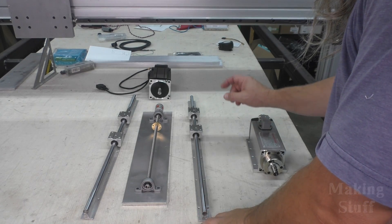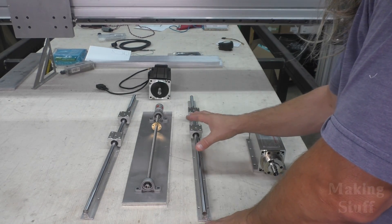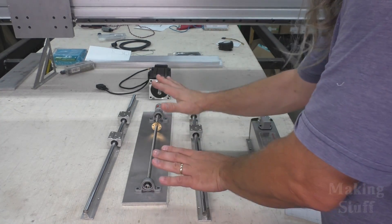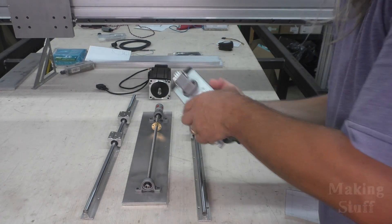So it's time to start on the z-axis and what I would like to do is build one exactly like the CNC plasma, but I'm going to have it on a bigger scale and instead of a plasma torch it would of course have a spindle mounted to it.